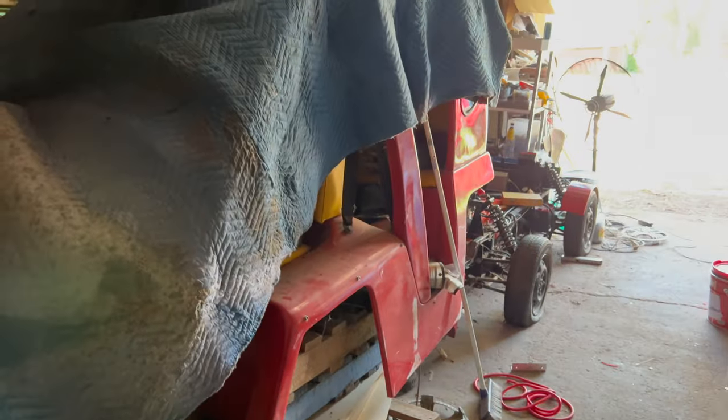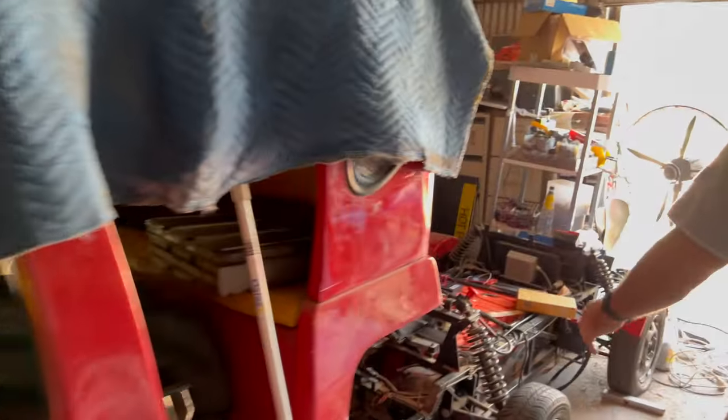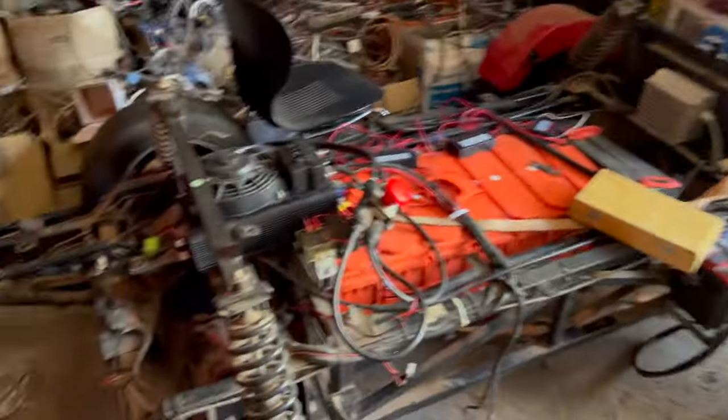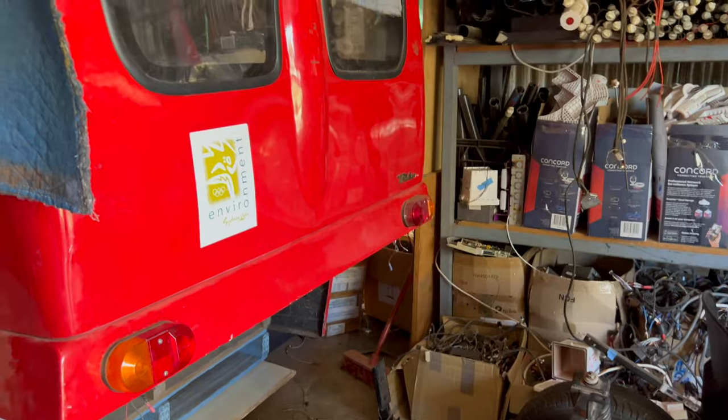They were kind of a thing at the time. Sydney 2000 was meant to be the green games, right? Where are we now? It's 24 years later and we're still not green. You can see on the back of that - it'll sit on this, and then this just becomes part of the chassis.